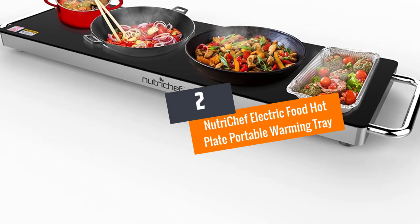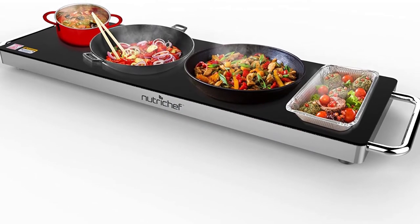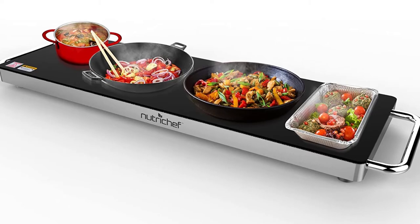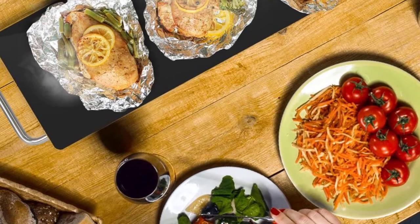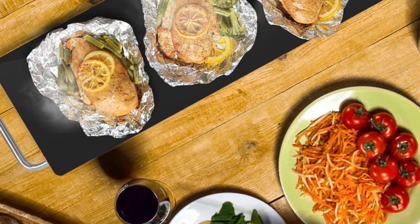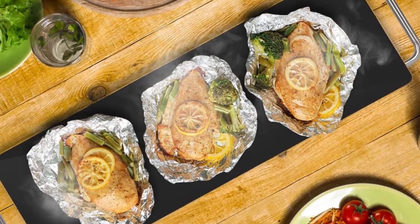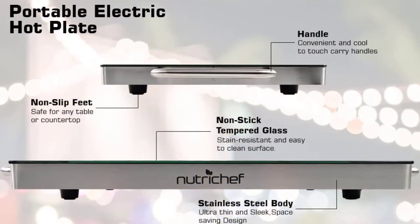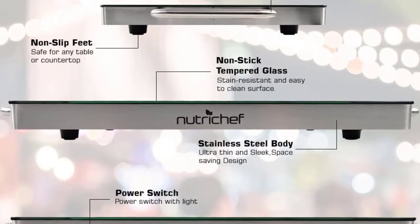Number 2: NutriChef Electric Food Hot Plate Portable Warming Tray. If you are looking for a warming tray that features a sleek and elegant design and comes affordable, we recommend you consider the NutriChef PKW TR40 Electric Food Hot Plate. It is designed to provide thorough and even food warming ability, and it can heat your food to 203 degrees Fahrenheit. Using this warming tray is very easy — simply turn on the power switch and reheat for 5 minutes before placing the pan trays.